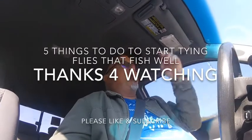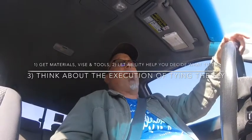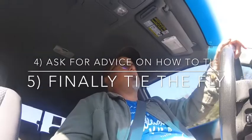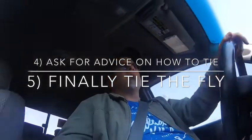Alright, so the first thing you probably need to do is decide what you need and how you're going to go about tying flies. They have beginner kits that you can buy, and the tools in these kits will get you to a place where you can start tying, get you on the water, start throwing some flies at fish, and start getting you some catch time. It's nothing like catching fish on flies you make yourself.